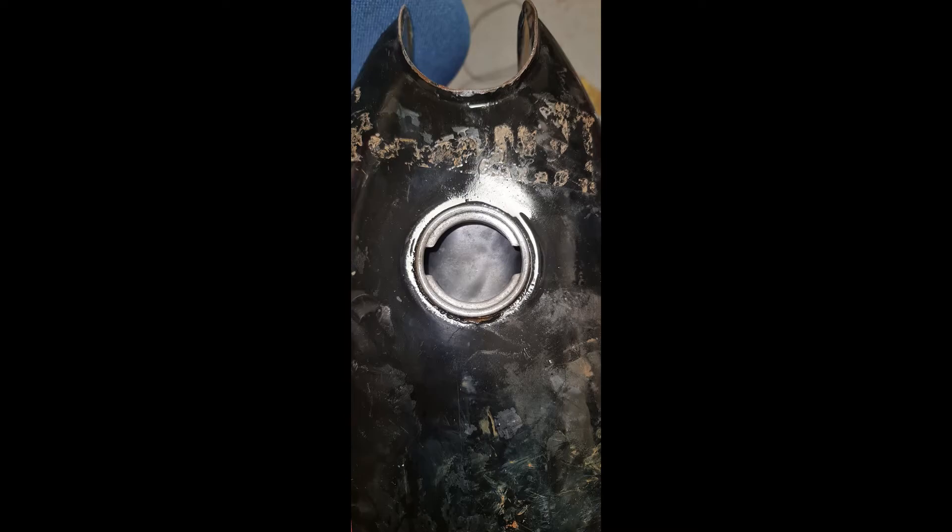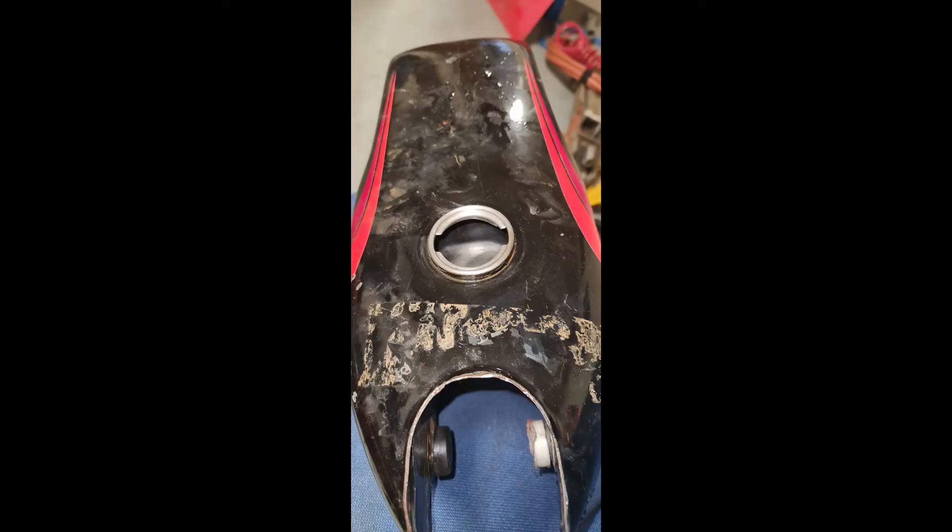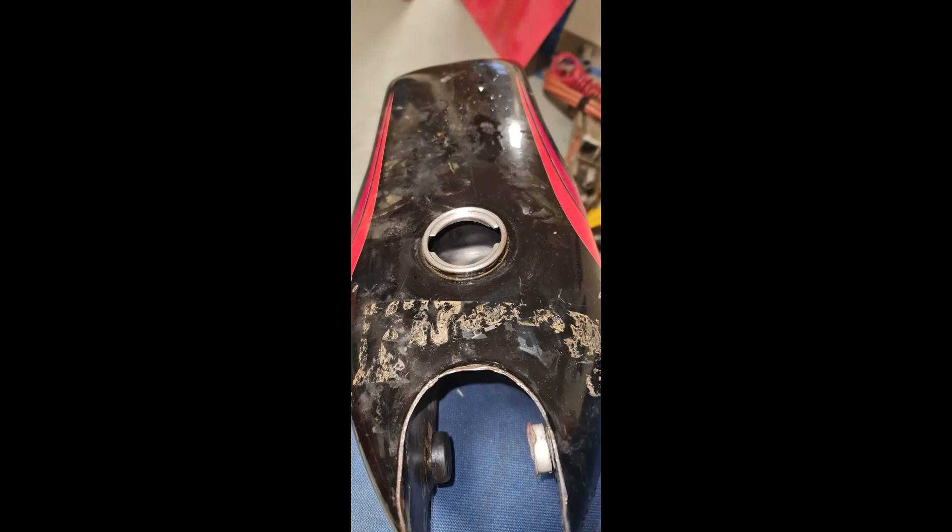Do this for around four days. And at the end of it, what you're left with is an absolutely mint tank, like it was brand new. Forget all the other methods — resealing it — you don't need to reseal it. It's now full of fuel, it's a year later and there's no rust inside the tank.